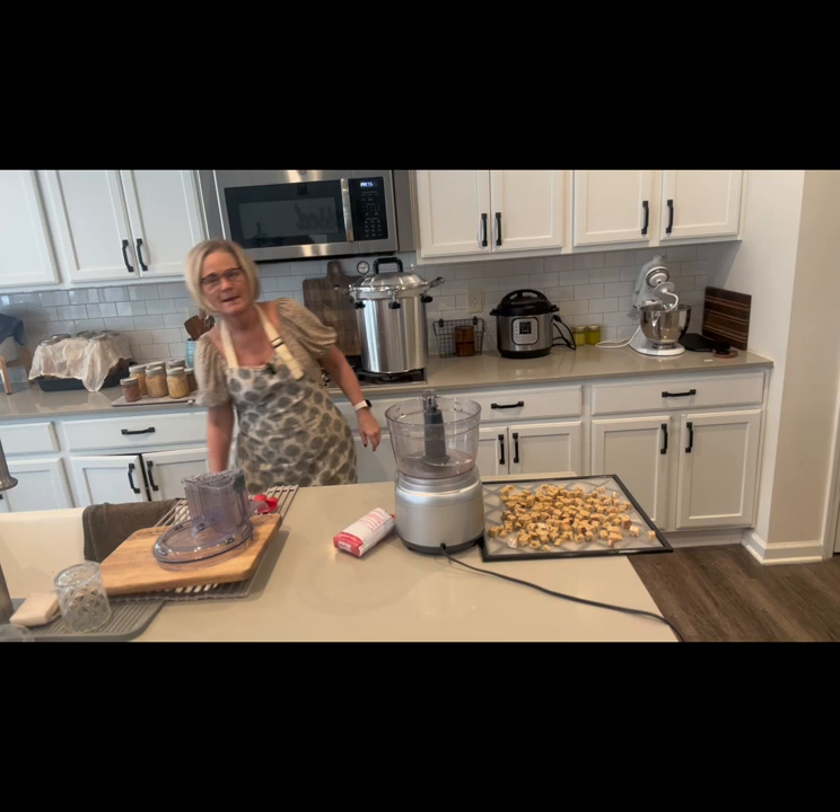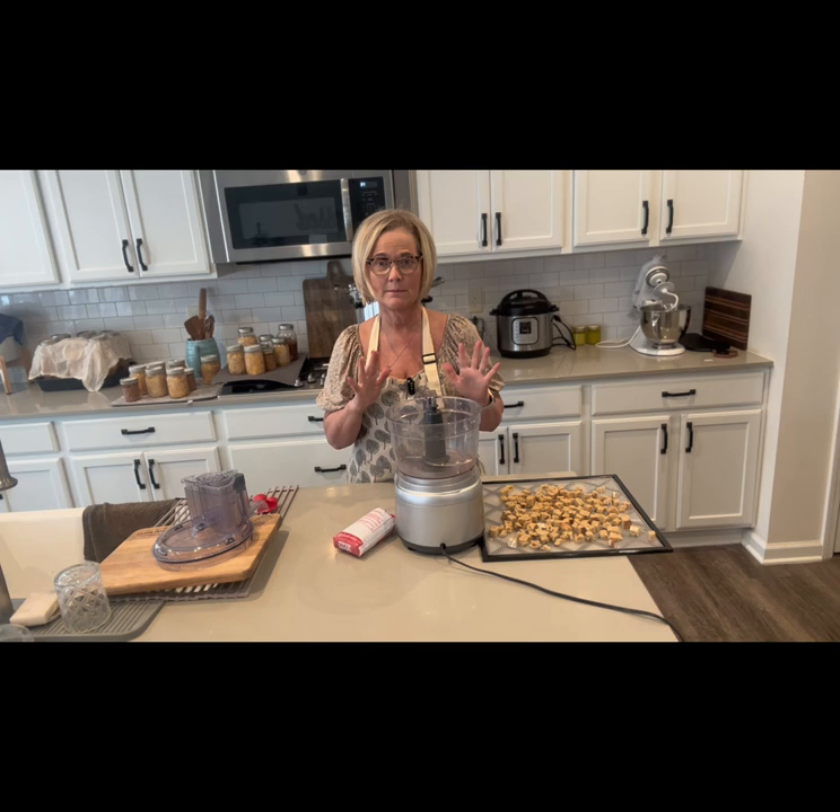I am going to make a quick meatloaf that I'm going to be able to shove in the oven right about the time my husband texts me and says he's coming home.